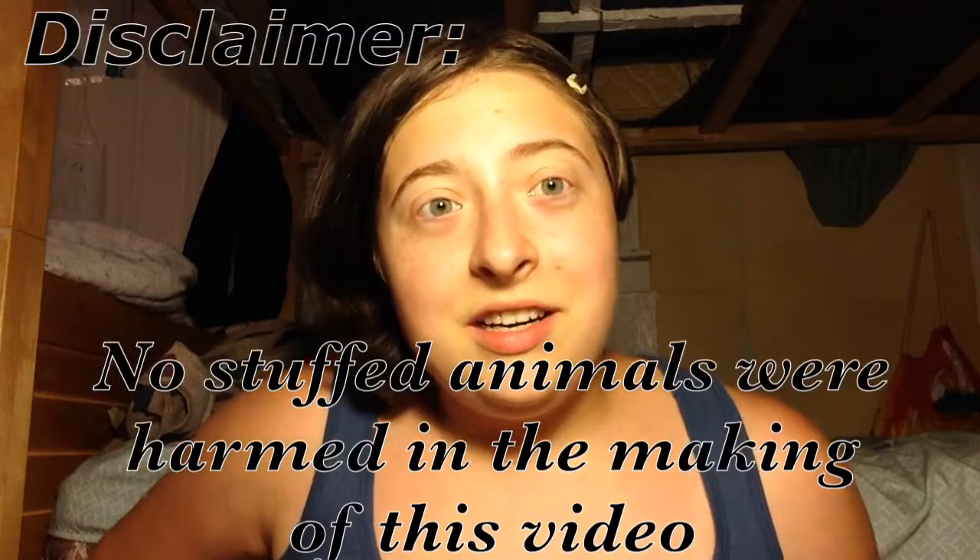So thank you guys so much for watching. Just so you know, disclaimer — no stuffed animals were harmed in the making of this video. Cause look, the original one's fine. Just damp. Had to wash her.